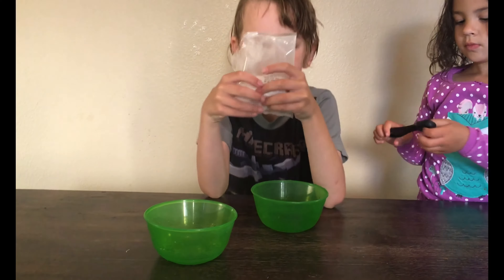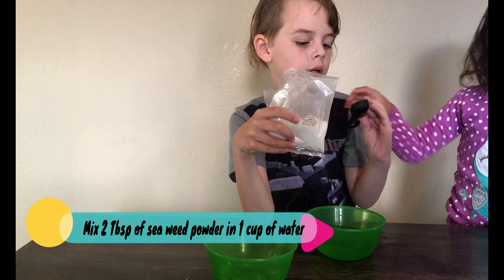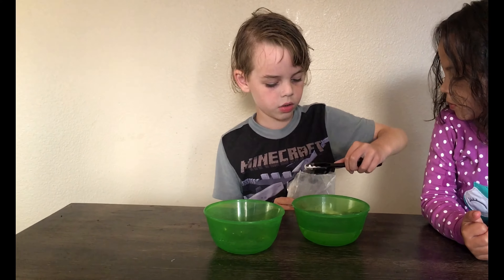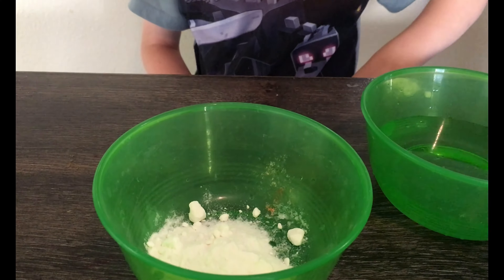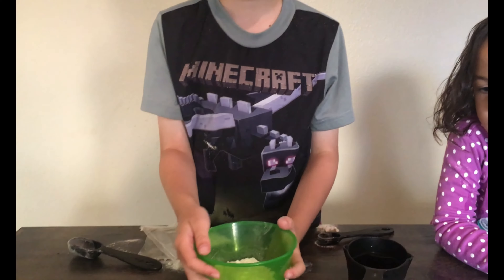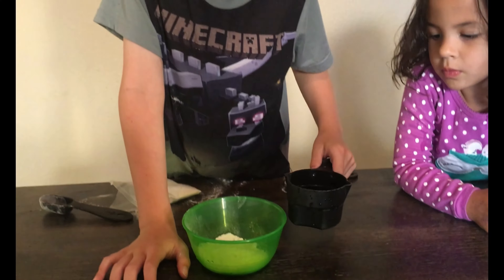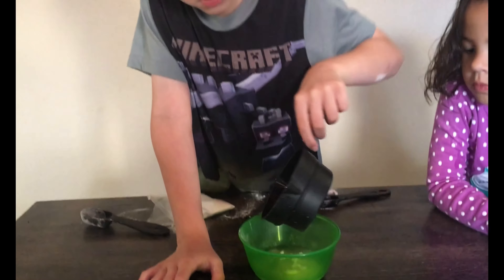I'm going to mix the water with seaweed powder and then microwave it. Stir it together until it has no more lumps. You can use a measuring spoon to stir it.